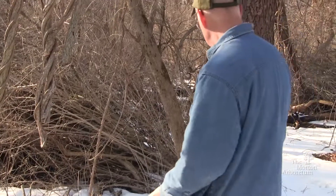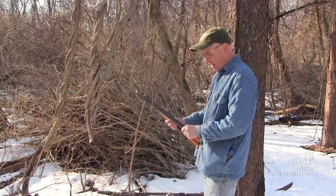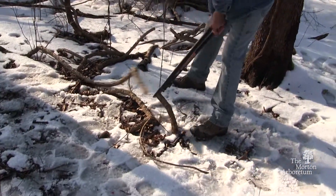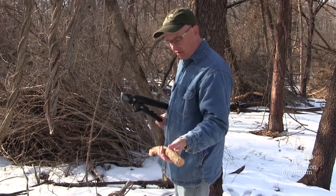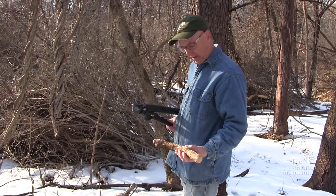One other way that we can easily identify this one in the field is that if you cut this — and you can cut a large piece of it very easily — it's just very lightweight. It's a very almost corky, very lightweight vine.